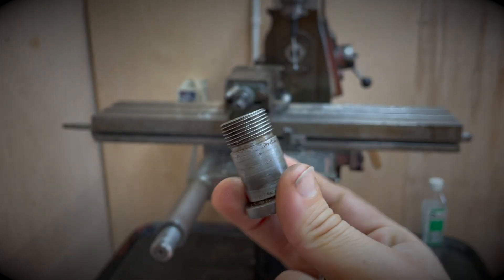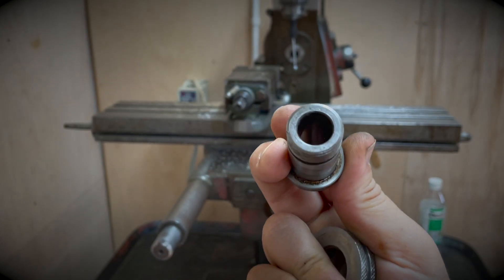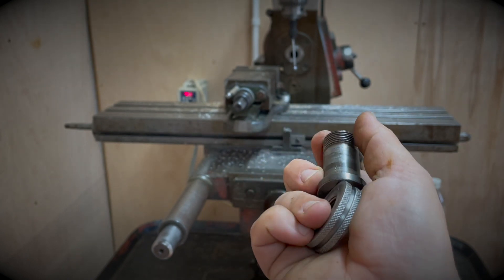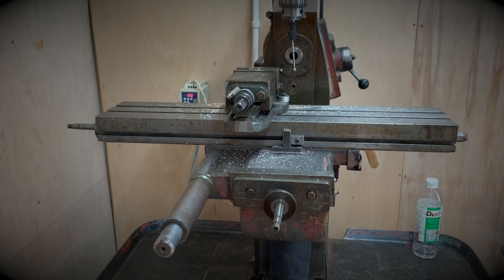I managed to get it off. I used the same arbor I actually used for my Stuart 10V — the bore on this is exactly 5/8ths it seems. So I used a bit of Loctite and I was able to get the ring unstuck. Here are all the bits. Let's get it back on the mill.